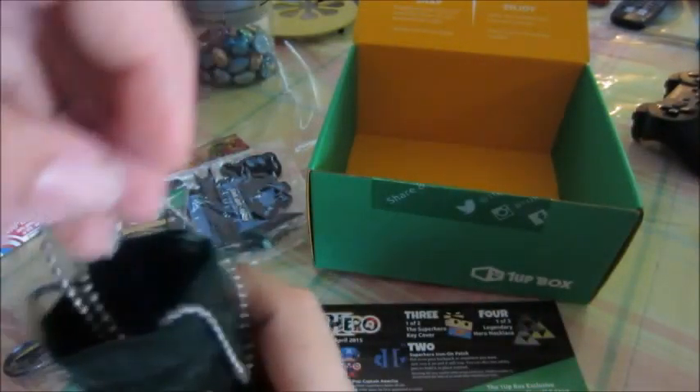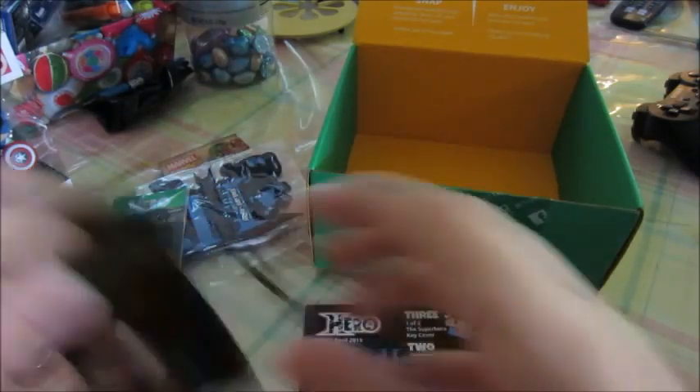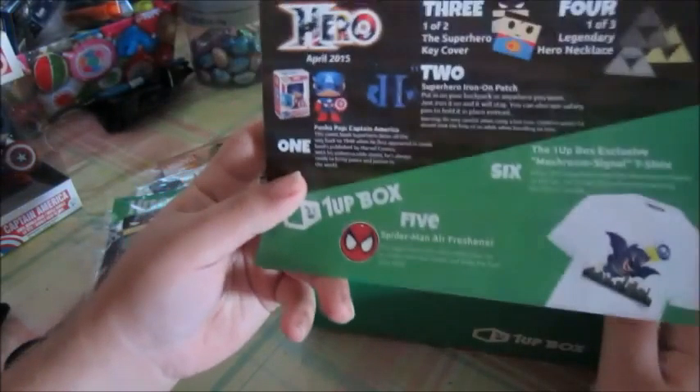The first item: the Funko Pop Captain America. Oh shit, there is variance! We got the superhero cover. That's awesome, I did get the Batman one! That's fucking cool! So for those of you out there who got this one up box, you could also get a Superman one up box key cover. That's pretty cool! Then we have one of three legendary hero necklaces. I don't know if this is supposed to be Zelda, that just... that looks like it though. The triangle stuff that goes on in the games. I got the silver one.